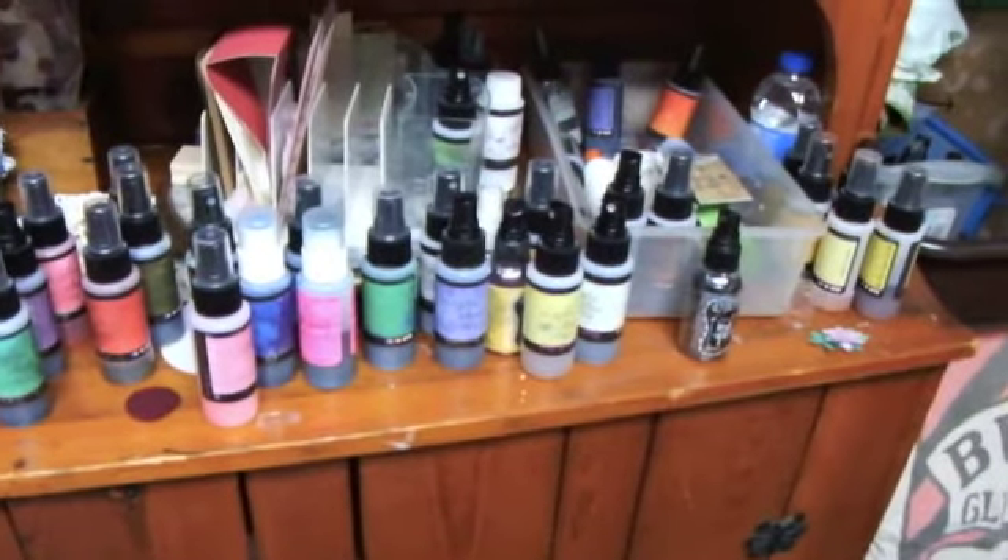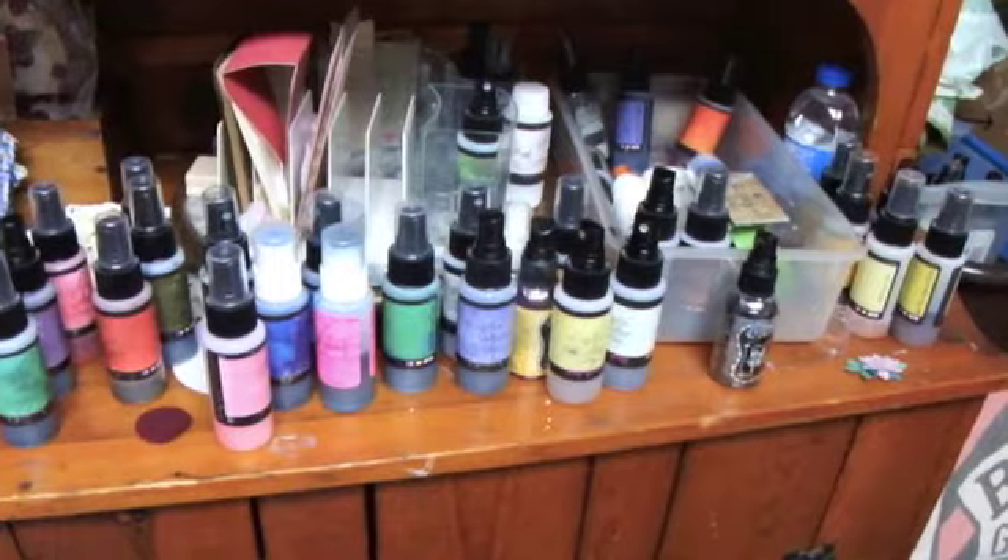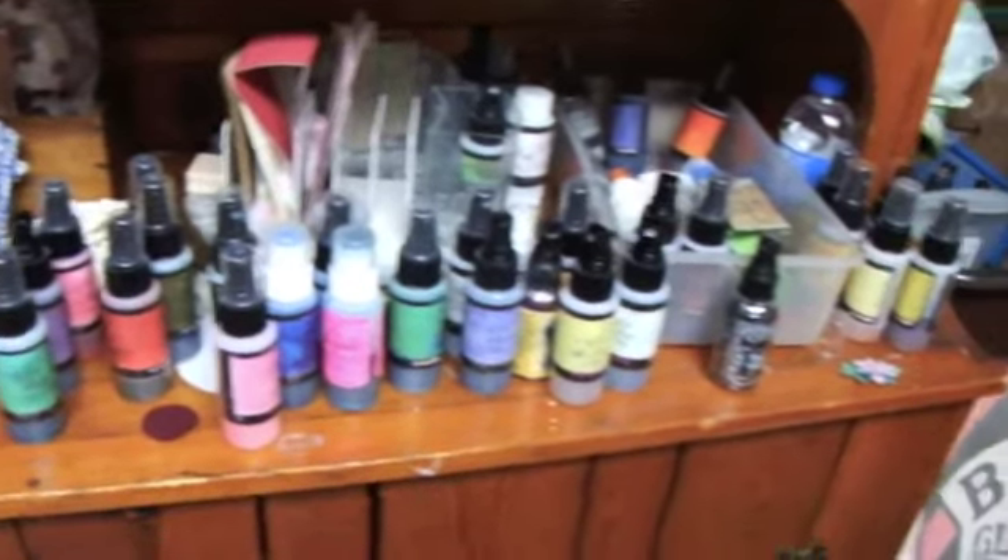Hi everyone, Lindy here. I just noticed that Lindy's is having a contest to show how you store your Lindy's, and this is how I have mine right now.